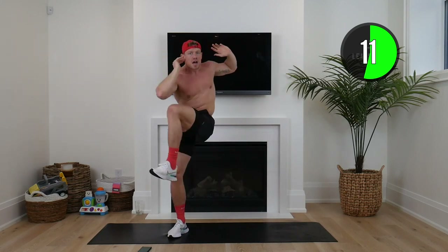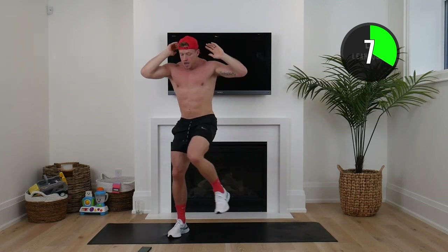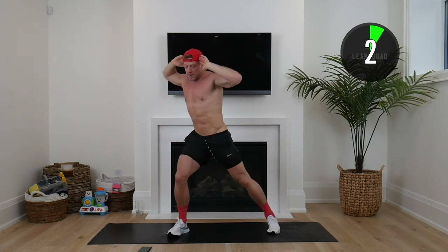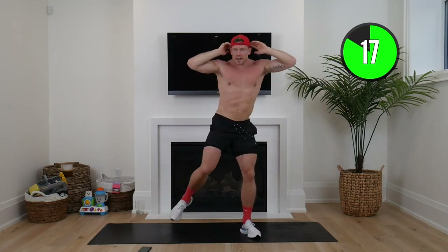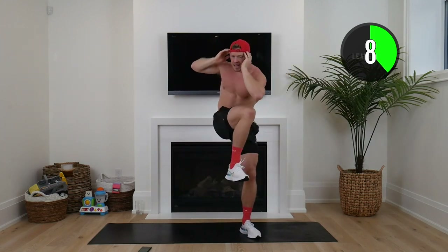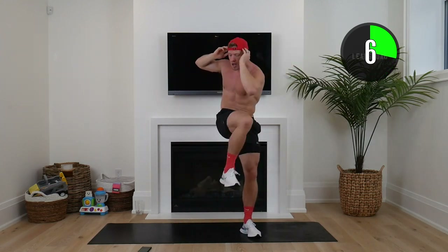Here we go squaddies! Open up after each one, drive that elbow across. And by keeping that tempo high, not only are we going to burn calories in the next 10 minutes, but also throughout the rest of the day. That is why HIIT training is so effective. Here we go squaddies. This all comes down to your best effort — doing whatever is challenging you. Drive that knee across, crunch down, open up.